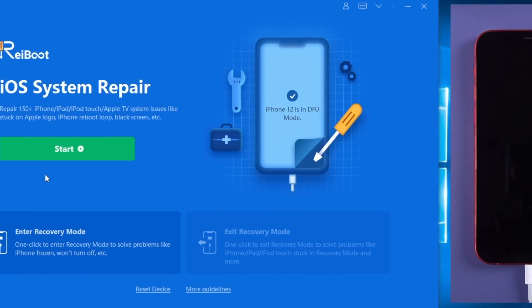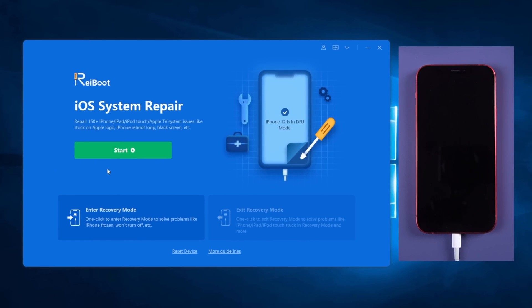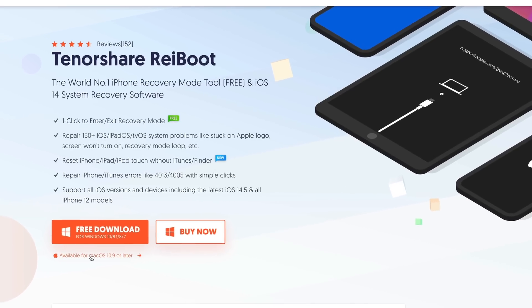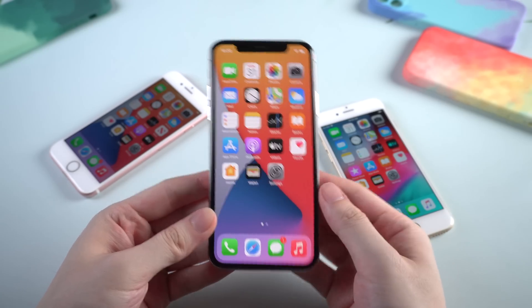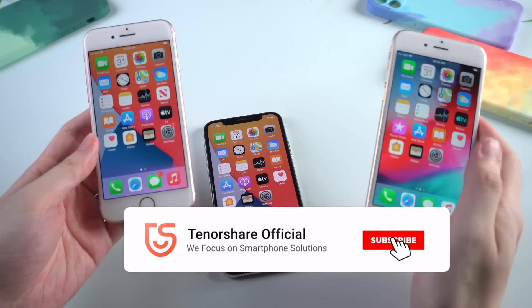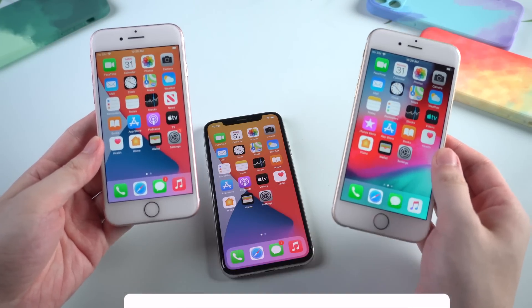If the above methods don't help, you can consider trying Tenorshare Rayboot to fix the DFU mode issue. With just simple steps, it can help you get out of this without any data loss — check out the download link below if you're interested. That's all for today's video. I've shown you how to enter DFU mode on different kinds of iPhone and also how to exit it. If this video helps, don't forget to give us a thumbs up. I'll be very grateful if you subscribe — stay tuned for our next video.